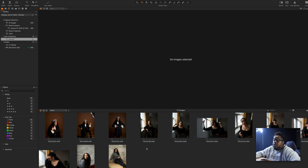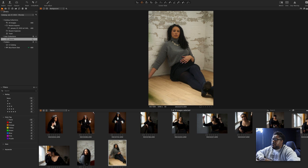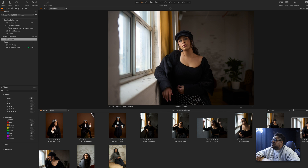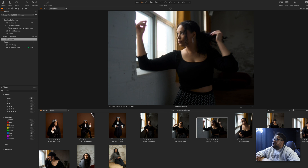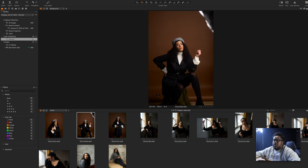We're gonna jump into Capture One. I have a few images from the shoot here, and I really do feel like they're in a great place when it comes to the sharpness, the quality, the skin tones, all of that great stuff. I'm gonna start out with our first set here where she's sitting right under the light. The light's kind of at the top right-hand corner — that's fine, we're not gonna worry about that too much.